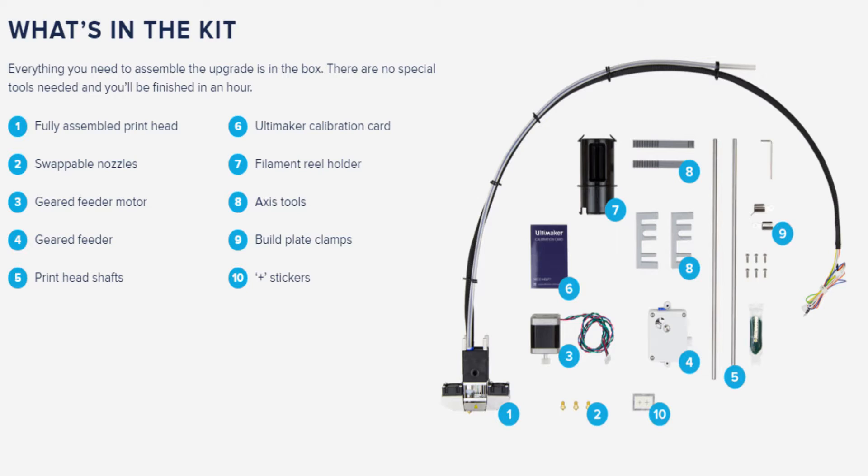I'm doing this video just to get a bit of conversation going with every other Ultimaker 2 owner. Ultimaker have recently announced that they're doing an upgrade kit to make our Ultimaker 2 work at the same spec as the Ultimaker 2 Plus.